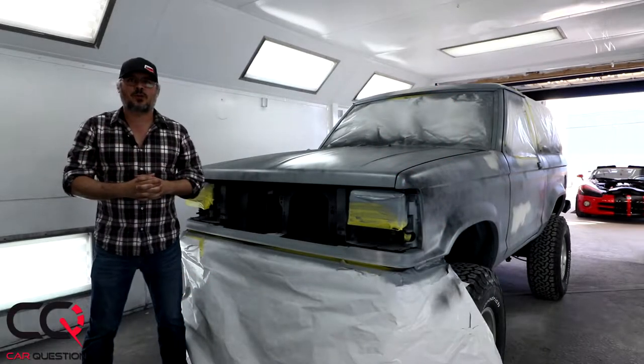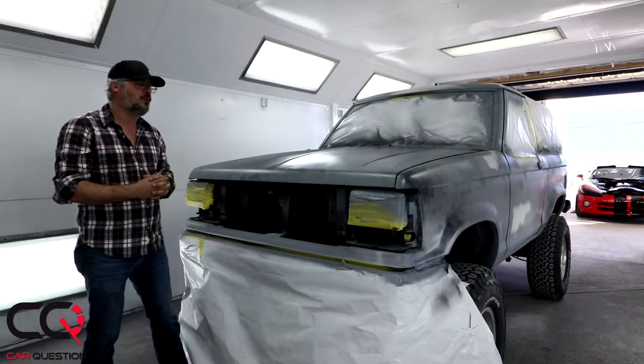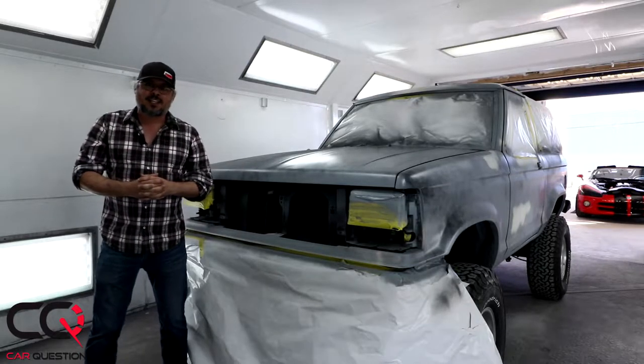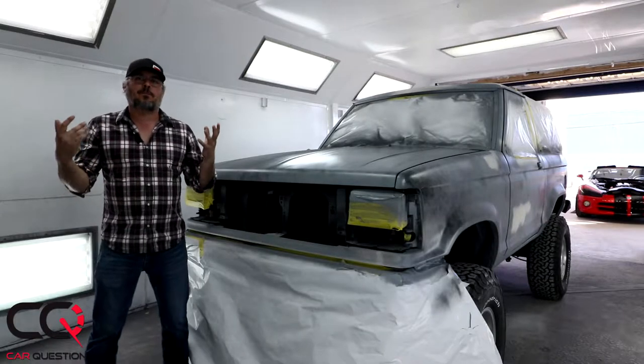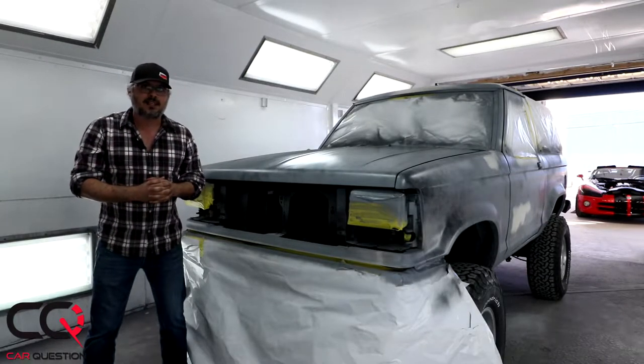Hey, what's up everybody, welcome to Car Question. We're doing a follow-up on our project Bronco 2. A lot of you guys asked me how it's going — you saw the picture on Instagram — and it's been full of surprises.